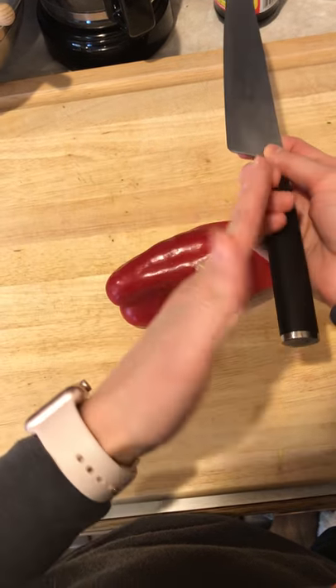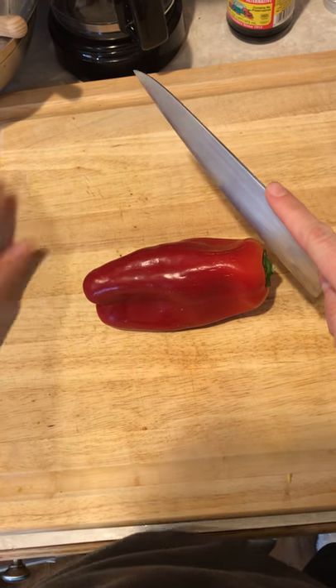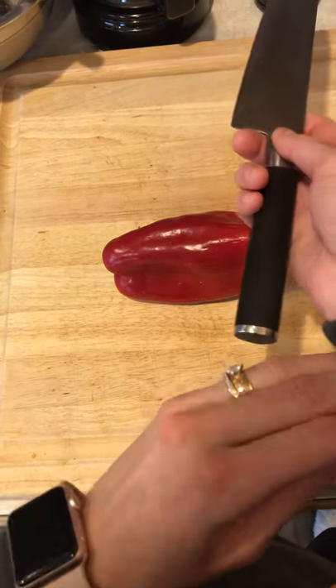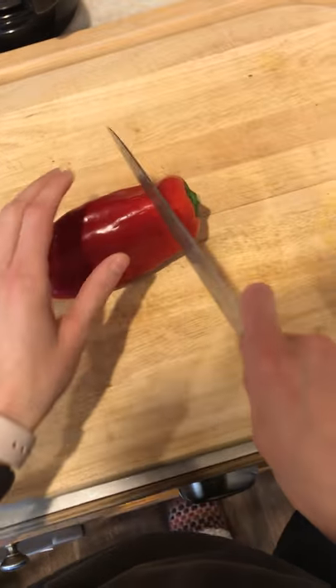Then wrap the next three fingers around the handle like this. We want to make sure we don't put our fingers up like this, because what happens when you do that is it takes away from the preciseness of your knife and lends a lot of stress to your wrist and elbow. So try your very best not to put your finger up like this.